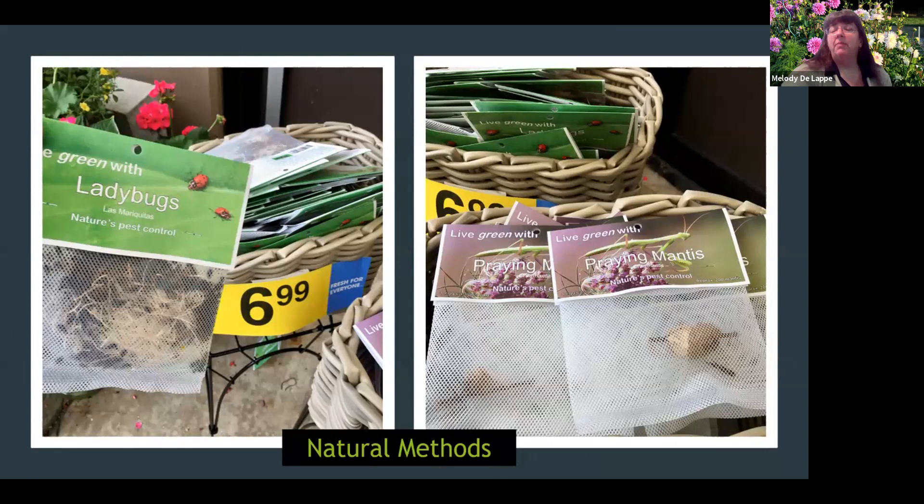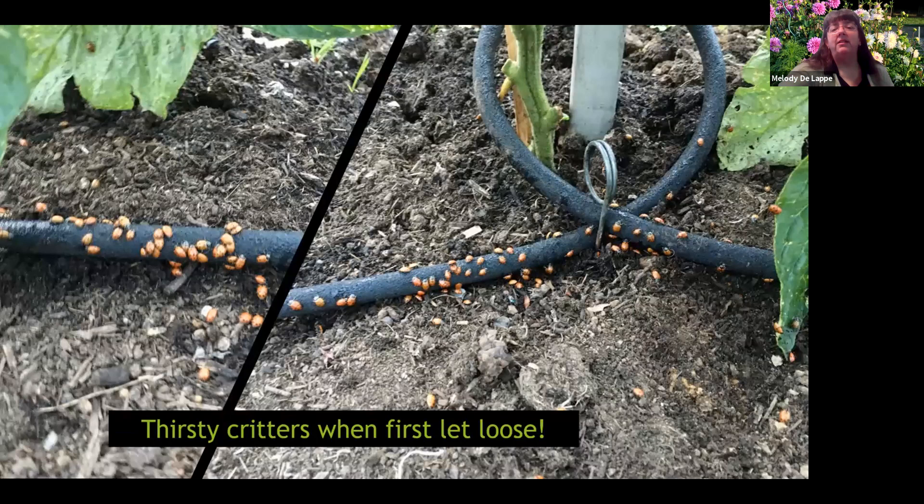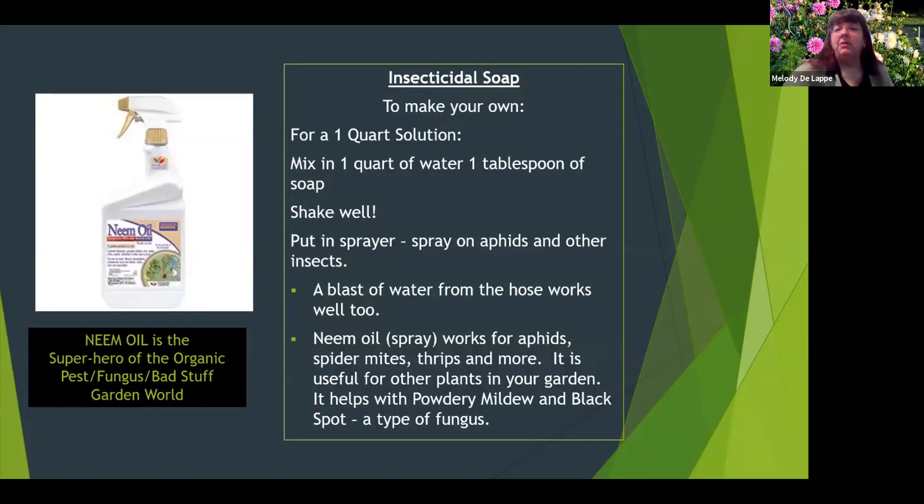I like the natural method. Ladybugs and praying mantis were on sale, so I bought some and released the ladybugs into my garden. You're supposed to water your garden and then release them in the early evening. I had the soaker hoses on, and half an hour later released the ladybugs — I dropped almost the entire bag on the first tomato plant. When I came back, all the ladybugs had migrated to the soaker hoses — they were very thirsty. So take care of your ladybugs and they'll take care of you. You can also make your own insecticidal soap, use a blast of water from the hose, or use neem oil, which is good for many different things in the garden.